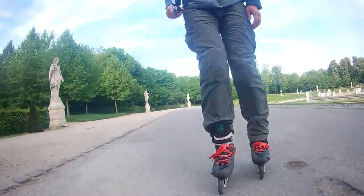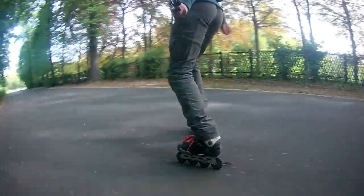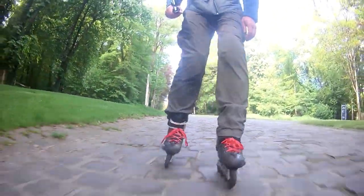The session was rather short but intense. I'm moving carefully because I need some time to get used to the new setup, but I had the possibility to try different surfaces and I felt comfortable on all of them, even on the cobblestones.